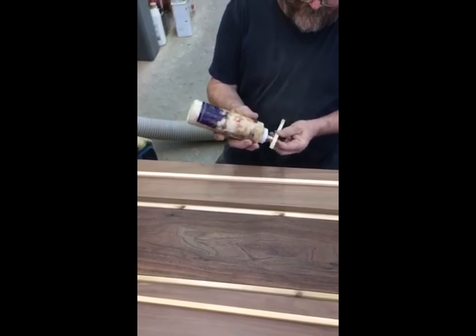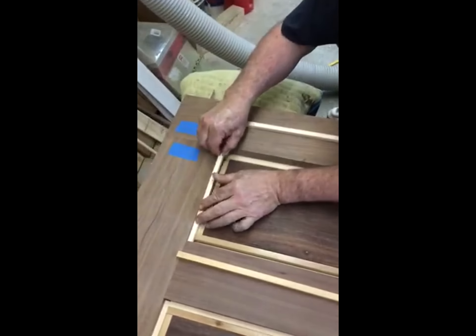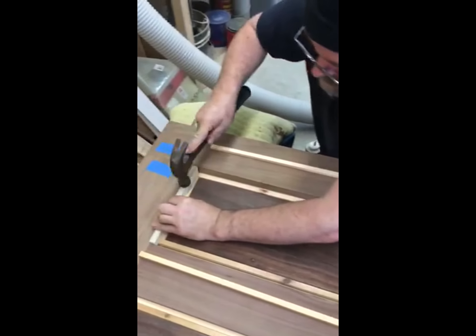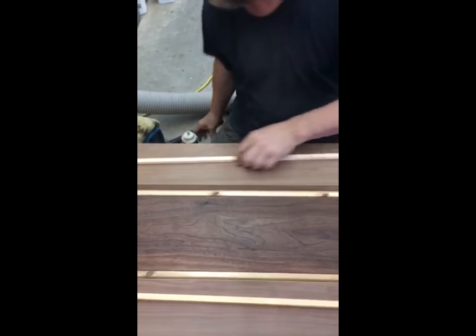You're pretty much never going to get that tight assembling it the other way — it's just impossible. You wouldn't be able to get the door together, and this will ooze into all of those and seal it.